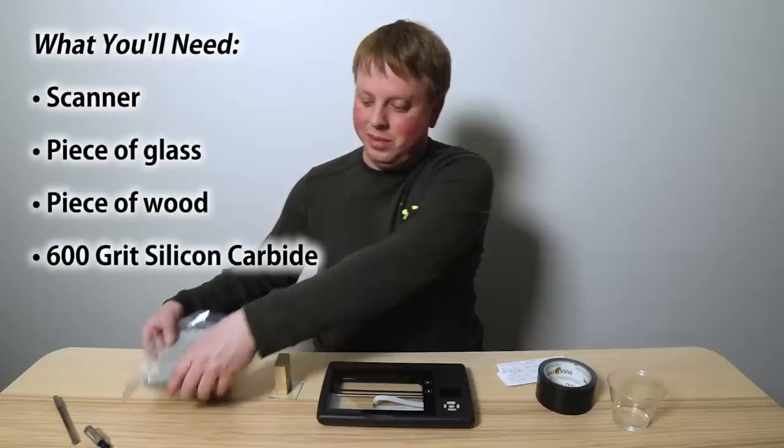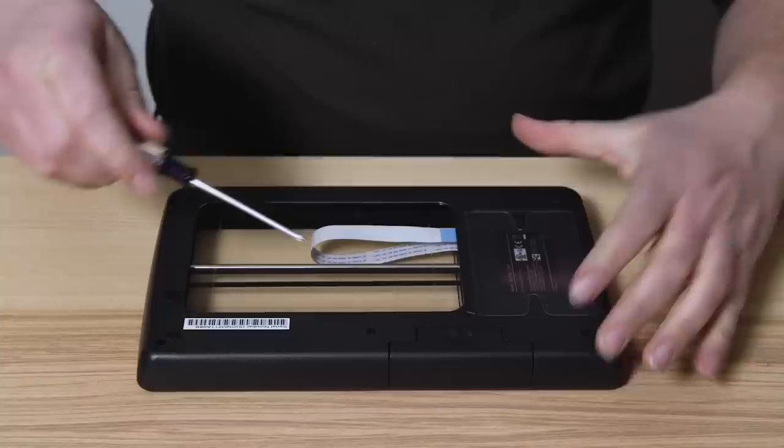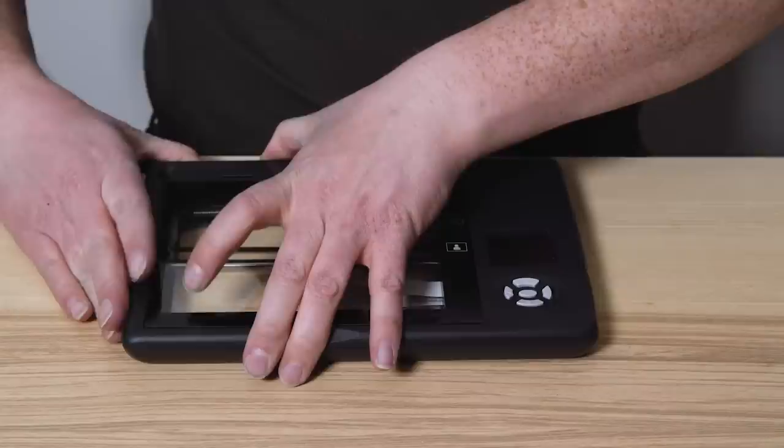We don't want to grind the glass while it's on the scanner because we don't want to risk getting any grit or water into the electronics. So first, we're going to use a Phillips head screwdriver to remove the top half of the scanner.